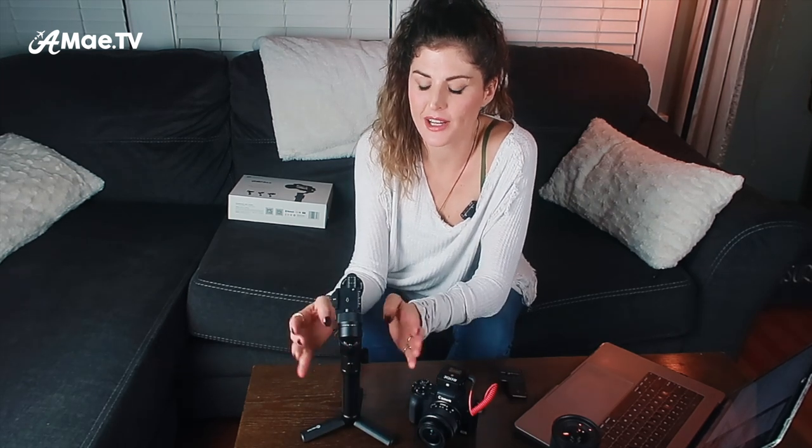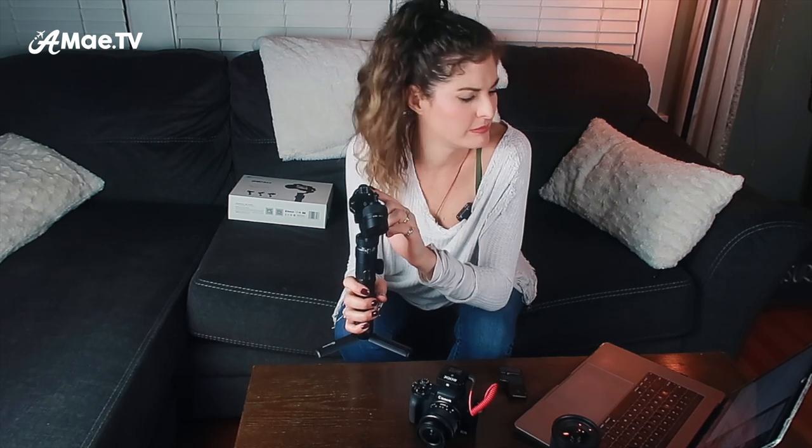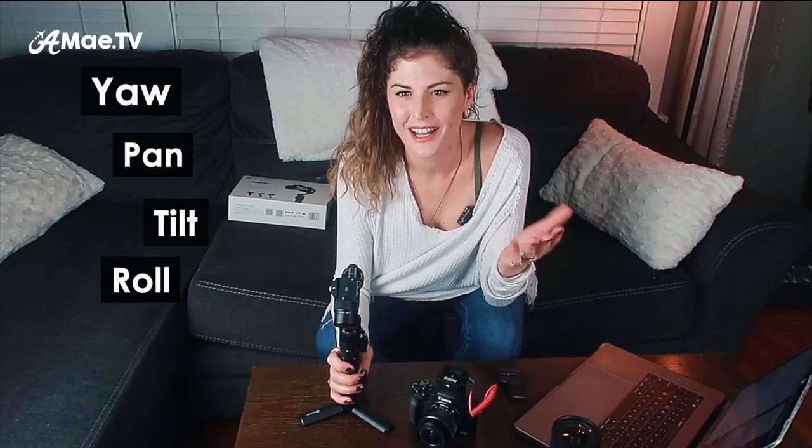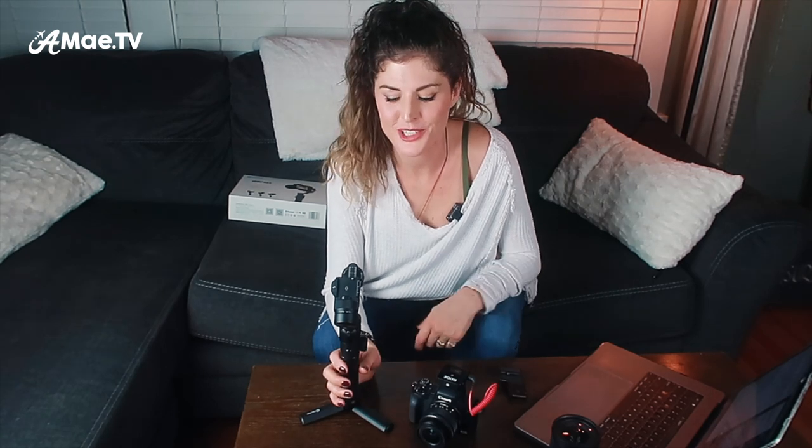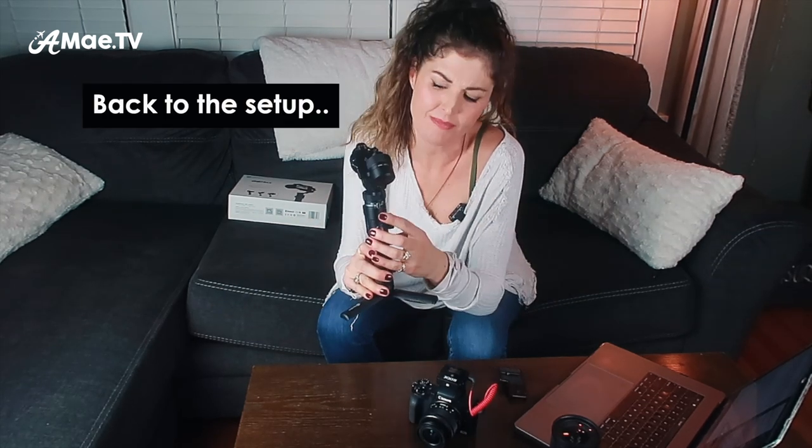Before getting into setup mode, there are three axes on this gimbal: the tilt, the roll, and the pan. Every gimbal refers to their three axes in a different way — sometimes it's yaw, pan, tilt, roll. One thing that trips people up is that tilt is counterintuitive: what you might think is tilt is actually roll, and what you think is roll is actually tilt. One way I like to think about it: just forget those terms during balancing. Think one, two, three — that's how you balance it.